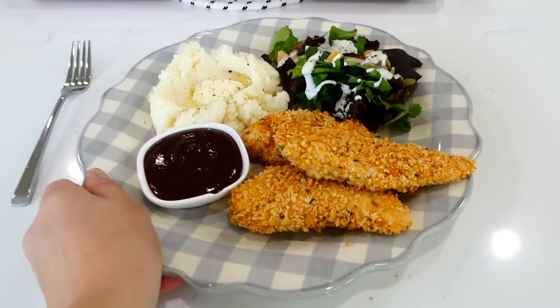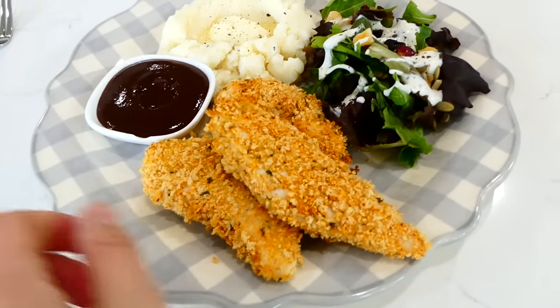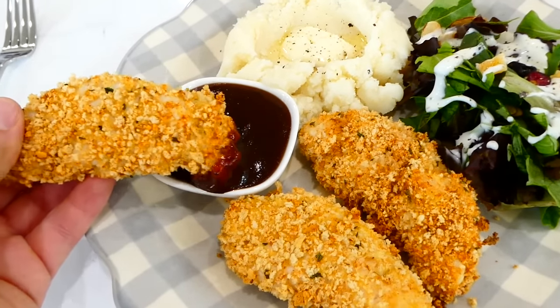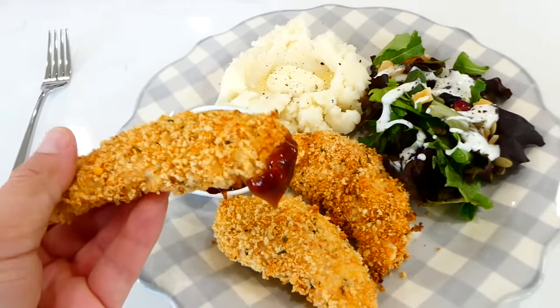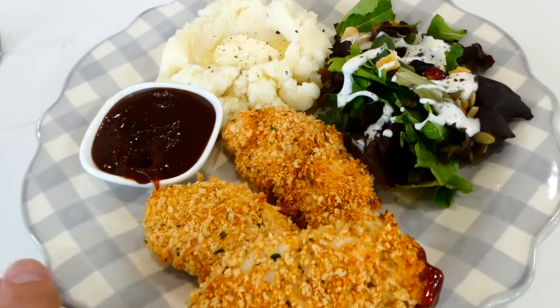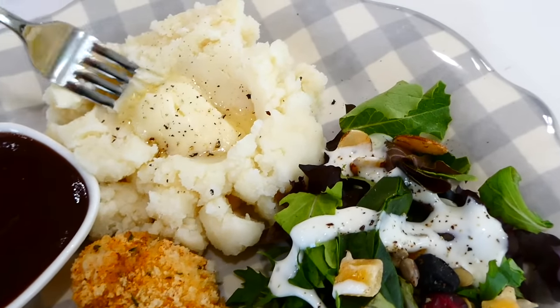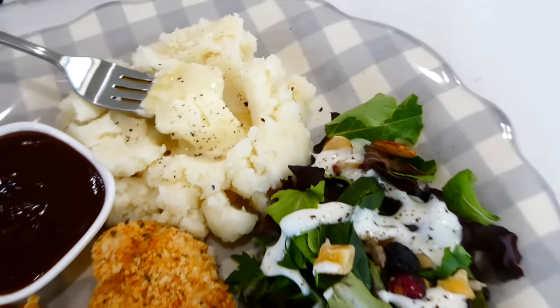Here's my plate of dinner. You can serve your crispy chicken tenderloins with any dipping sauce you love — we served ours with barbecue sauce. They are just so perfectly crispy on the outside and juicy in the middle. I also served them with a side salad and mashed potatoes with butter and pepper.